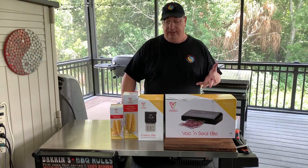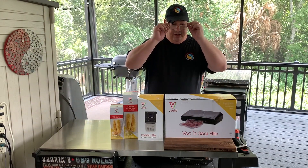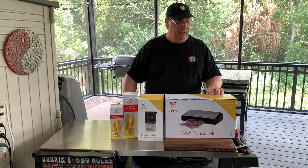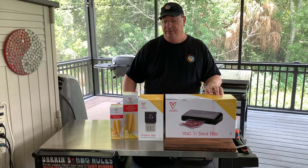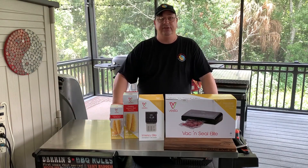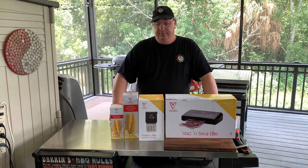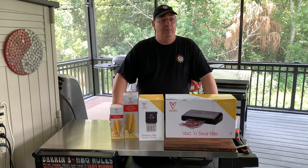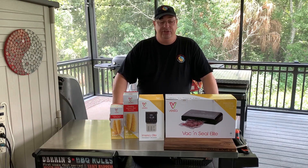First I want to tell you a little bit about Vesta Precision. They are both a consumer and commercial vacuum sealer and sous vide circulator company. They've been around for at least five years now, developing products for both restaurants, home chefs, and regular consumers alike.